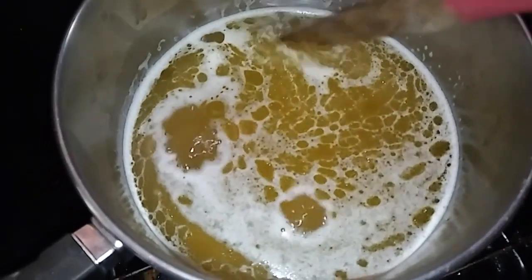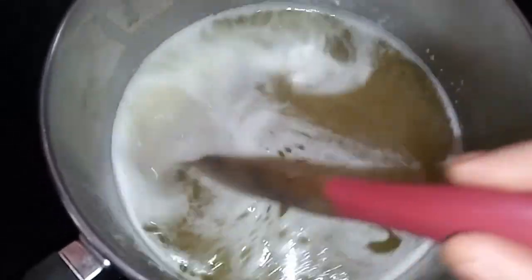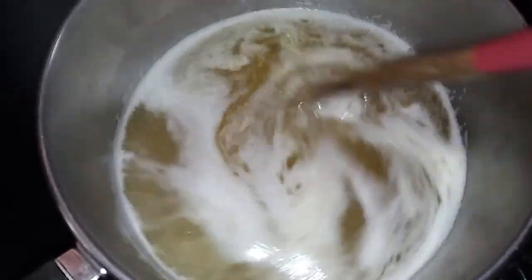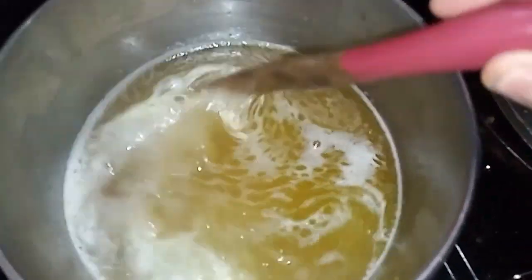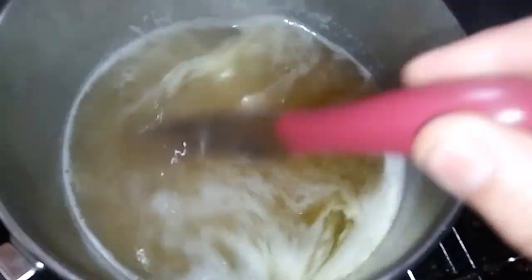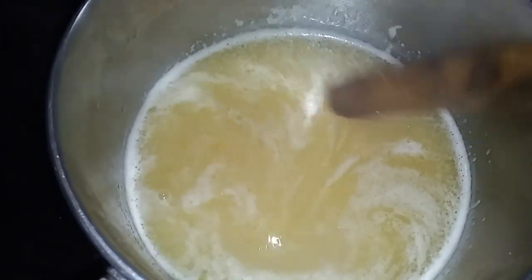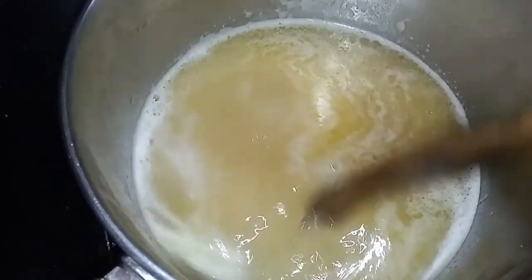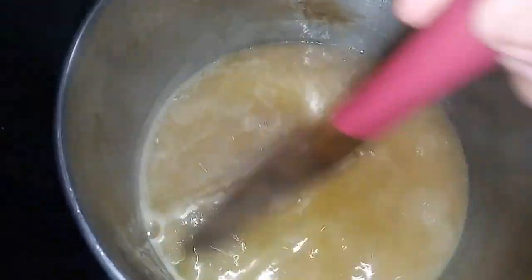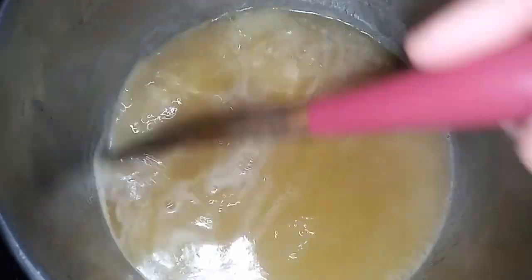About 30 or 40 minutes later... An hour later... Oh my gosh, this is taking so long and it's reduced maybe by half of the original volume. An hour and a half later... Oh my gosh, this is taking forever. This has been going for two hours, maybe two and a half hours, and I am done. I'm just going to put it in a jar and see what we got.